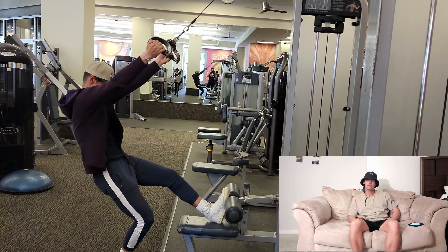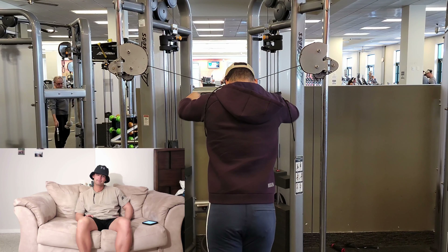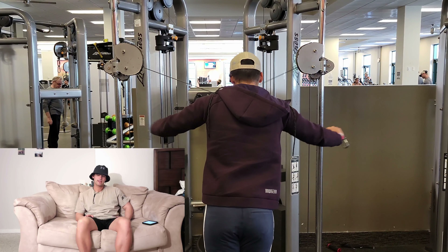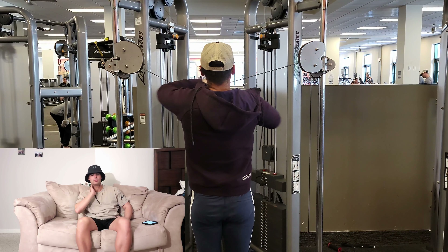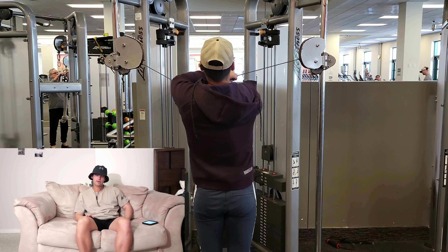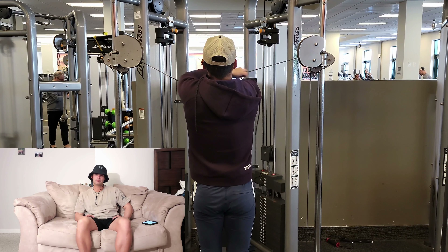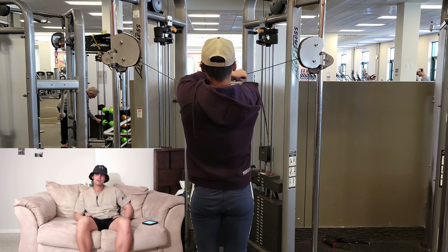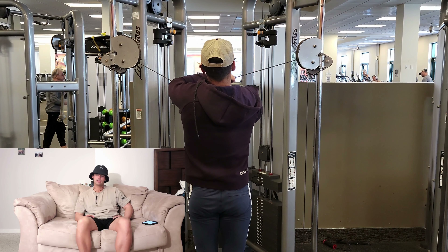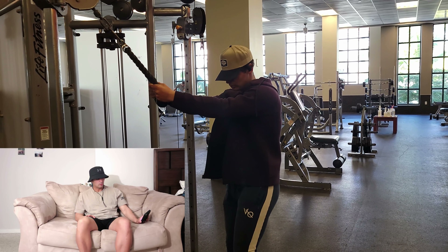The third thing we did was a cable lat fly. I do a little different variation — we do ten reps on just a cable crossover on your lats, and then you actually bring your elbows up and pull through your elbows until your hands meet in the middle, for another five to ten reps. That's basically just to shock the muscle again.